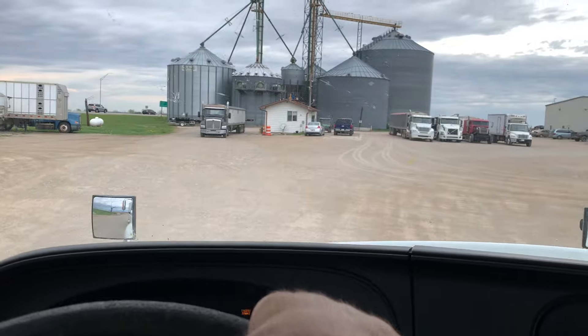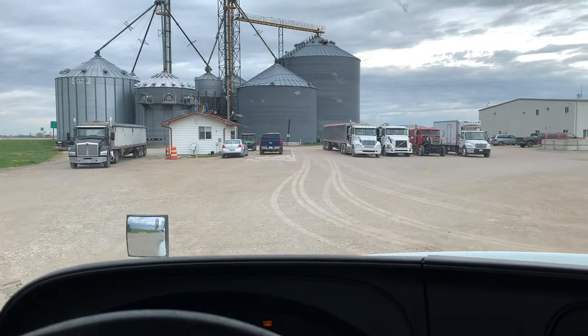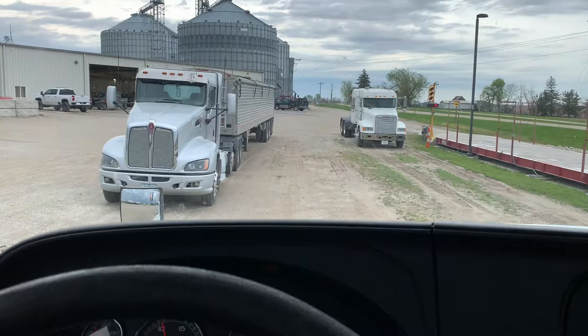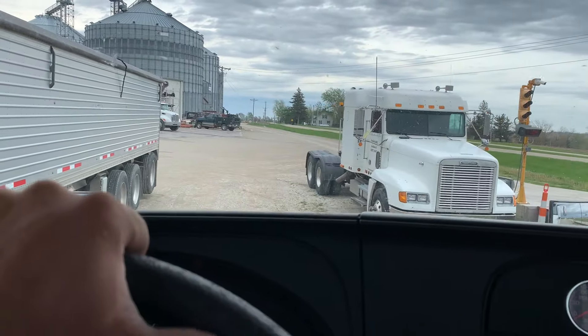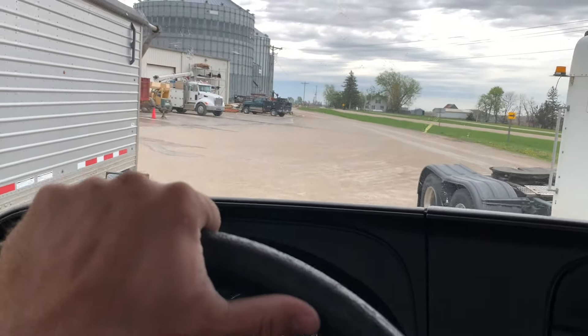We are back here at the shop. We're here because we're gonna pick up the truck later on tonight, but we need to pay first. And then we need to take back this rental truck. The truck's done with what I asked them to fix. I'm gonna park right next to it and swap over all my stuff in a second. The FLD is right there — she's coming home.